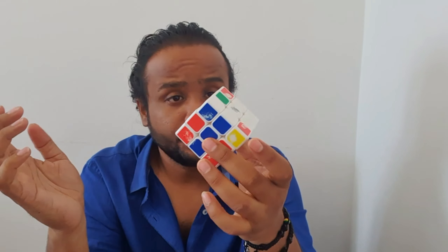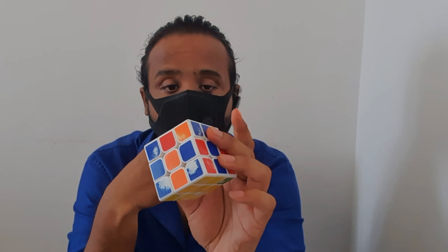I just shuffled it like this. Then what I did is I just took the mask and put it over here. Now the cube was right in my hand.